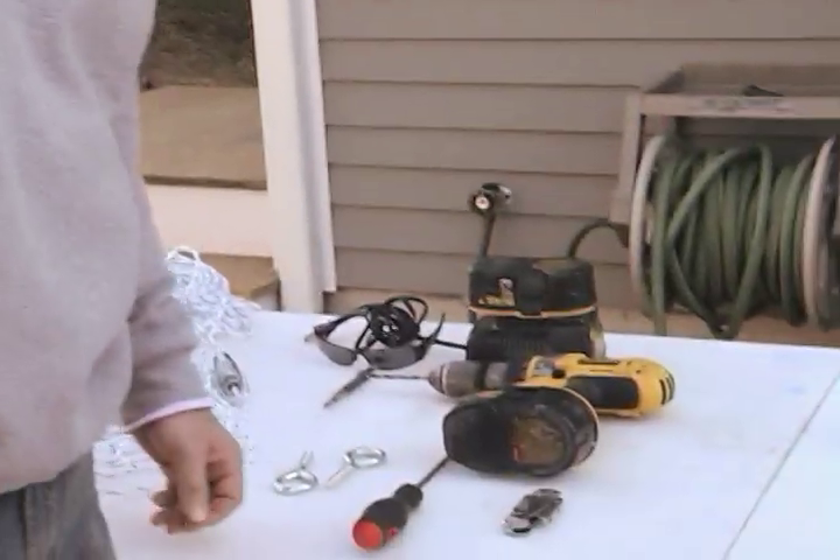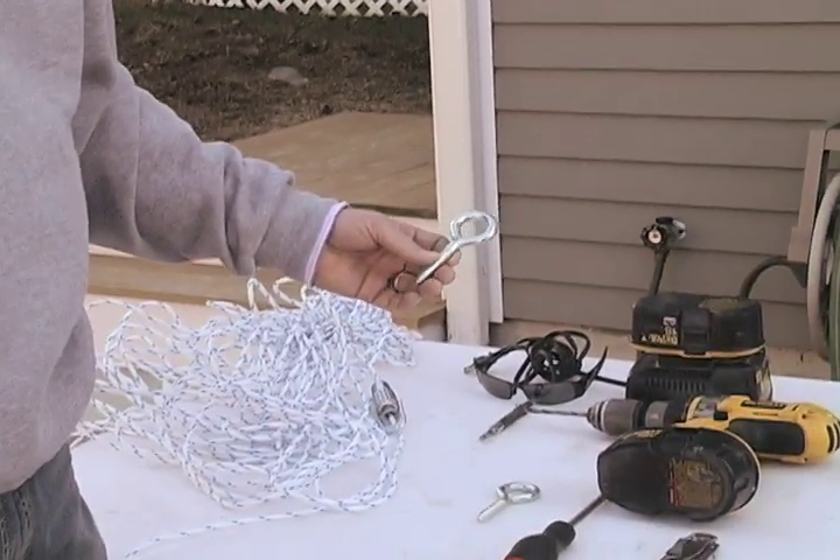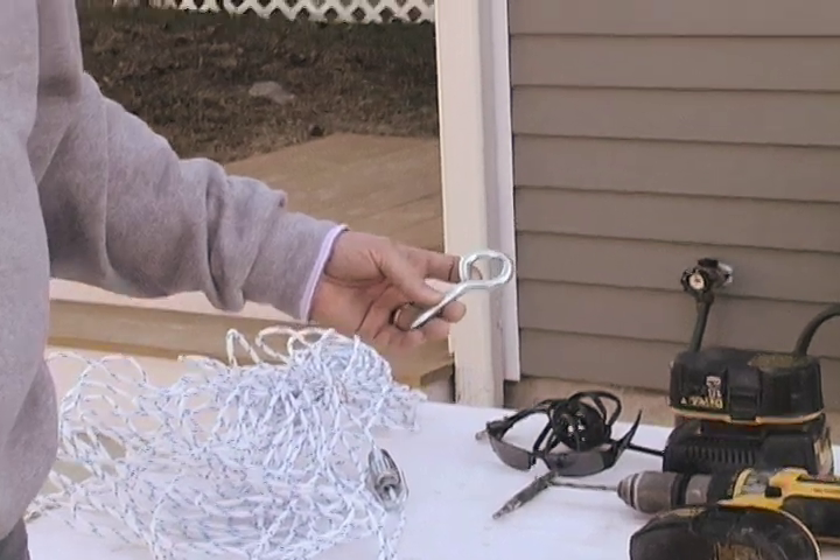A couple other things you're going to need are the eye bolts. Ideally you get stainless steel so you don't have to worry about it corroding and rusting and leaving marks on your home or wherever you're attaching it to.